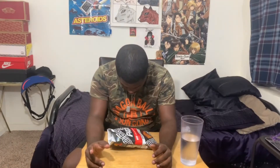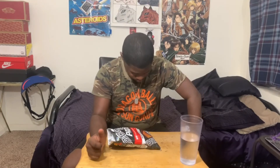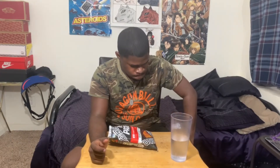Oh my god, oh my god, oh my god y'all. You know that popping ringing sensation in your ears? That's right. I'm over here scratching my neck. Oh my god y'all, this shit ain't cooling down.